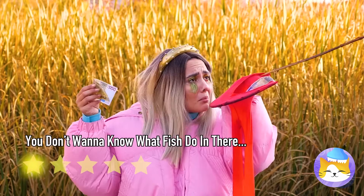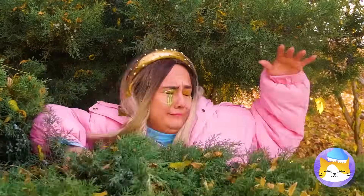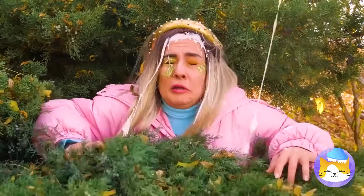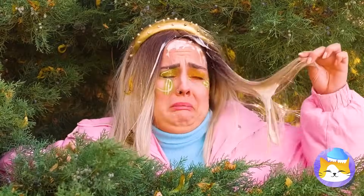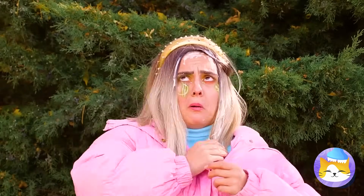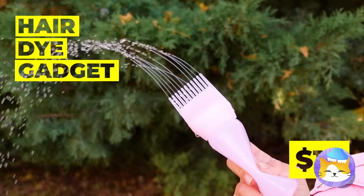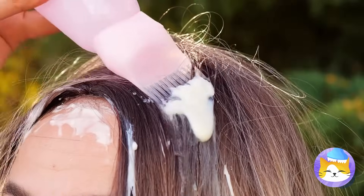I wouldn't smell that if I were you. Anyone in the mood for fried seagull? Let's try to fix that hair — you might need more laces. With this device, you get a comb and a rinse all at once. Now just give it time to dry — what else can it do? Your leg hair could use a good wash too.